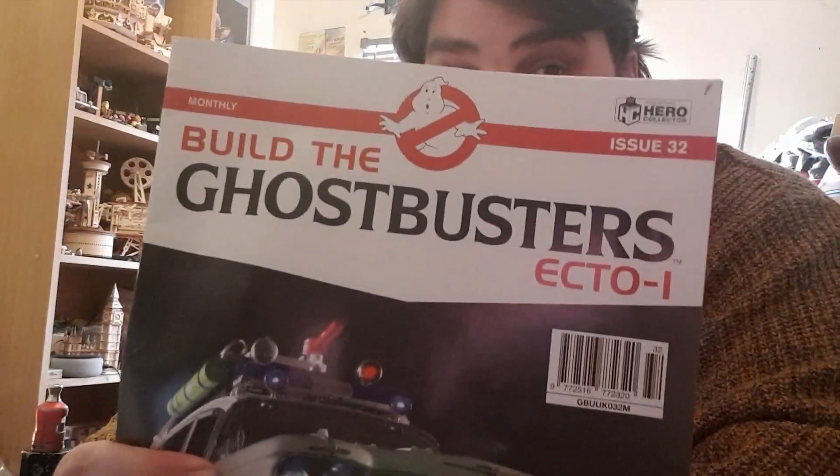Hello there and welcome back to Build and the Boys. We have issue 32 of the Ghostbusters build with Ecto-1. I say I'm excited, but in reality I'm really nervous because this is the stage that's going to bolt the frame to the chassis, and the likelihood of snapping one of the lights off the top or shearing a wire is pretty high. That's not all we're doing — we're also building the partition wall, installing the final ceiling panel, the tubes for the electrics up to the roof equipment, and some kicker plates for the door panels.